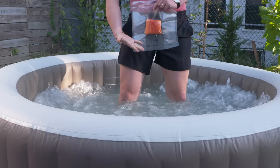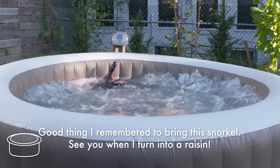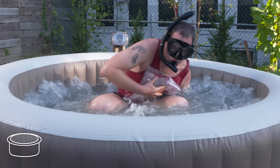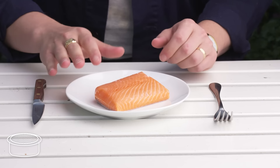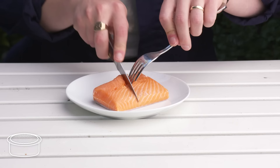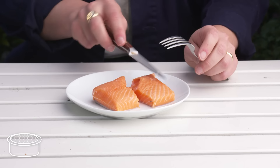Hot tub salmon. This salmon doesn't feel that hot. Our janky hot tub was supposed to get up to 104 degrees, but I'm not sure it got there. It probably would have had to come up to a temperature that would actually injure me in order to cook the salmon, and that didn't happen. Yep, that is raw. But it was nice to take a bath at least. I don't smell like fish anymore.